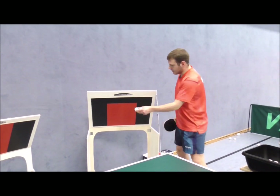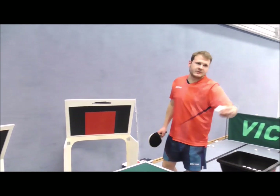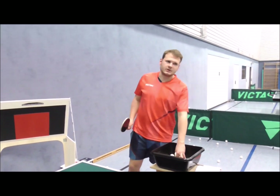Hier aufkommt dein Ball, dann geht er auch ein bisschen weiter hier hin, ist noch ein bisschen schneller der Ball und kommt auch ein bisschen weiter zurück. Das heißt, je länger dein Ball ist, desto schneller und höher kommt er auch weiter nach hinten zu dir.